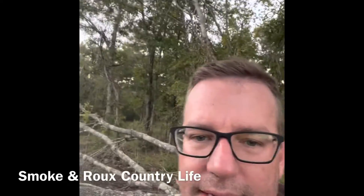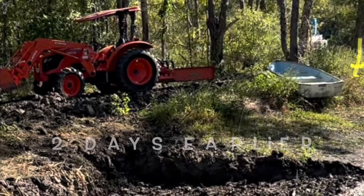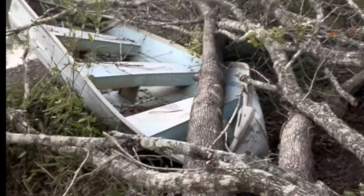And then it takes out your favorite boat. Glad I bought that lotto ticket today.